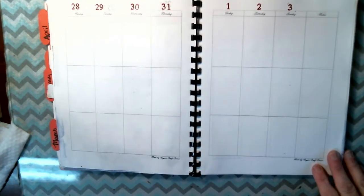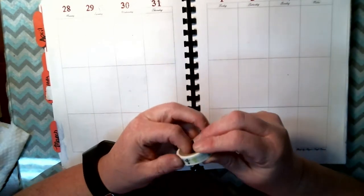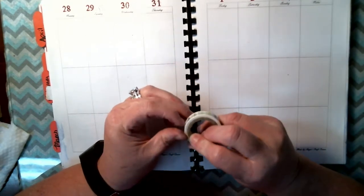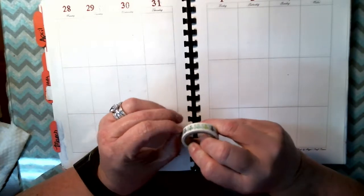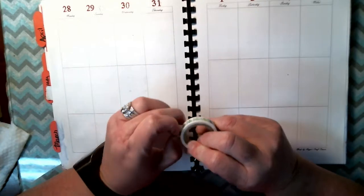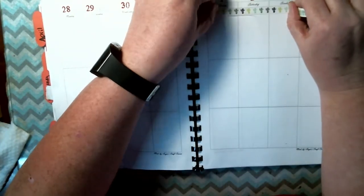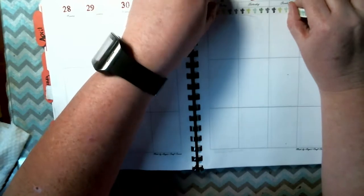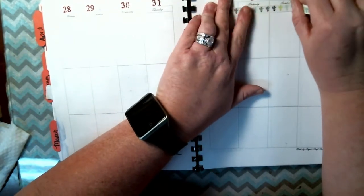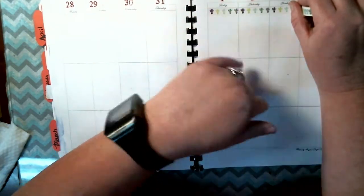As for washi, I am using this cactus washi. I don't think I've ever used this. And as usual, I'm using a gift card to tear it. This is a little bit different for me because I don't usually use cactuses. I mean, they're pretty, I guess.